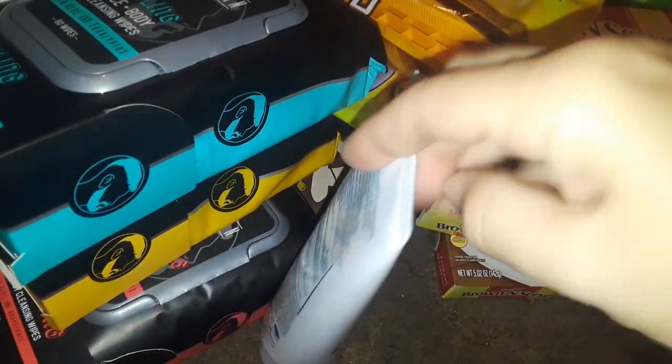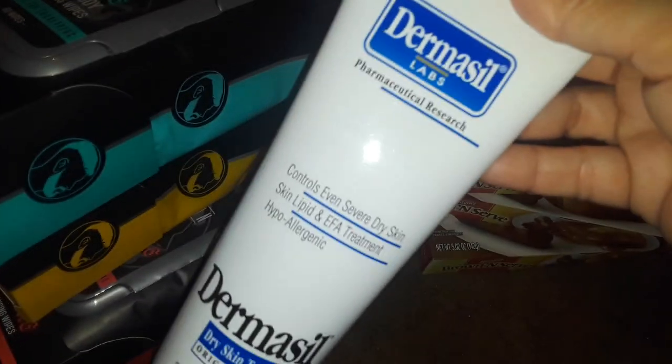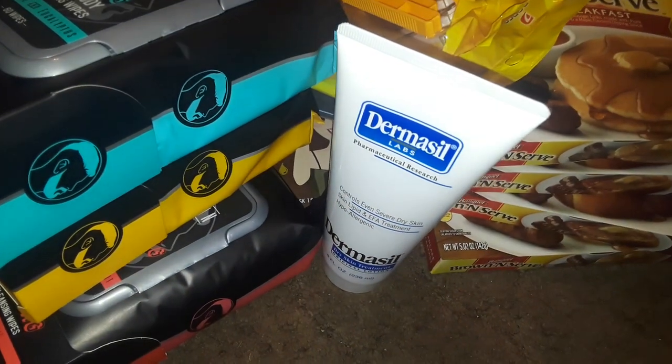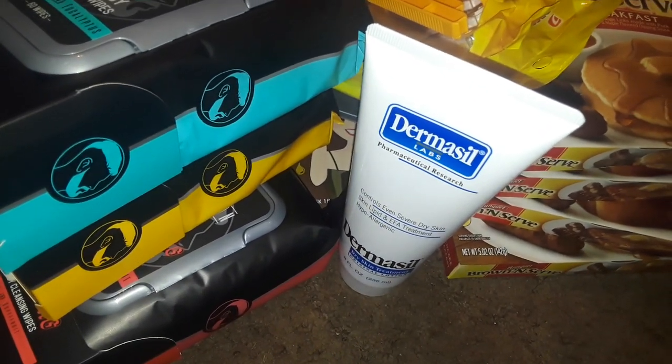I got some Dermacel — I highly recommend this lotion, it's very creamy, very thick, and it does moisturize. This is perfect for people that have eczema and very dry skin. Really good, it's an excellent cream.